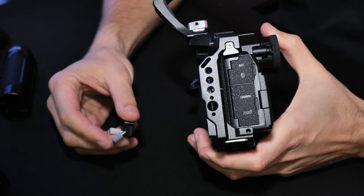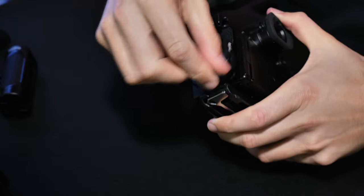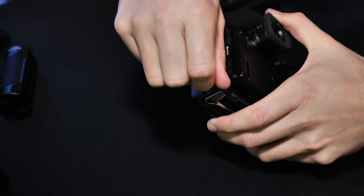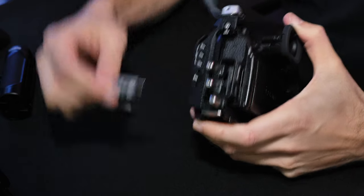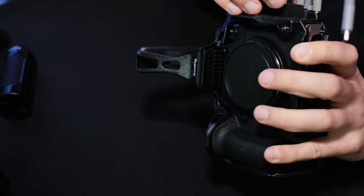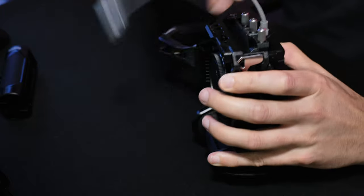The last piece to this kit is the USB-C HDMI clamp that is included, and it just goes on the bottom just like that. When you've got your cables in you can plug them into the support, slide the piece over, tighten it up, and it's in there.